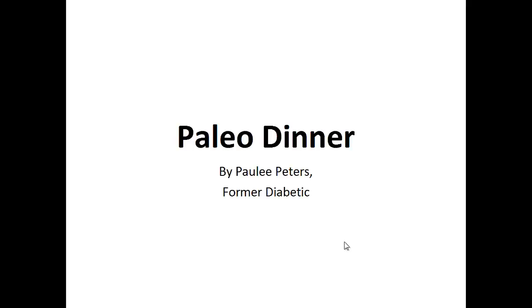Hey there, it's Polly Peters. In this video, I want to talk about paleo dinner and give you one simple recipe to help you with a paleo diet.